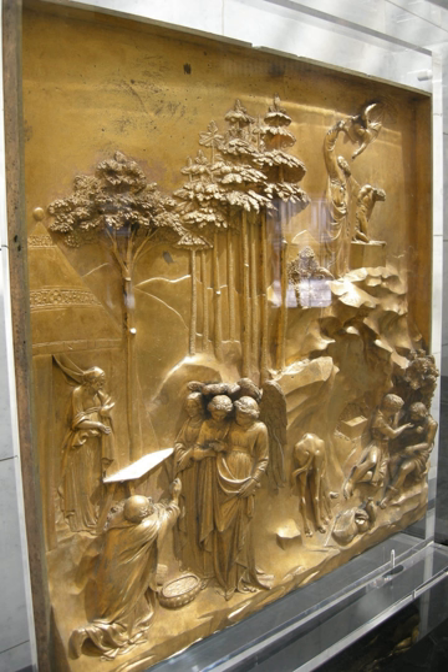Rock reliefs are those carved into solid rock in the open air; if inside caves, whether natural or man-made, they are more likely to be called "rock-cut". This type is found in many cultures, in particular those of the ancient Near East and Buddhist countries. A stele is a single standing stone, and many of these carry reliefs.